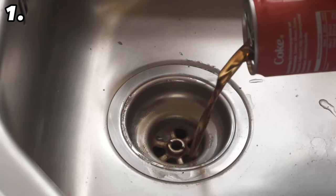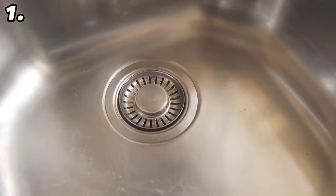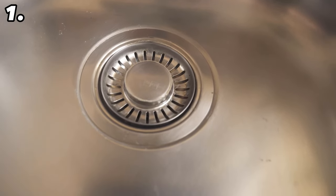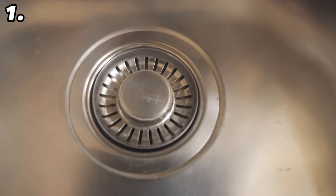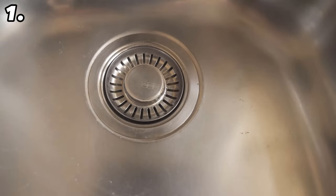Let's start with trick number one. For this trick we tip coke down our drain. After a while your drain no longer smells so pleasant and may even get more and more clogged. Because of the phosphoric acid contained in cola, we can solve both problems directly.